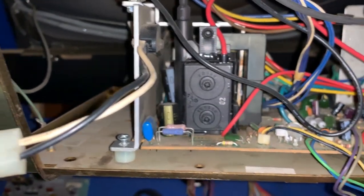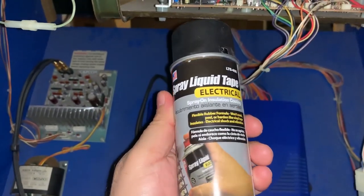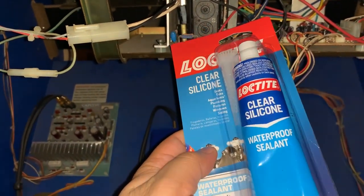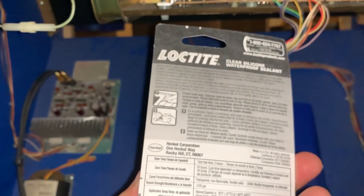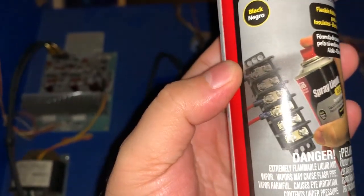Joe pointed me to a YouTube video where some guy put silicone on the flyback to basically seal it up and keep the electricity in place. I did buy some of that silicone, but I also got some spray liquid tape — it's called spray liquid tape electrical. From what I read, there's silicone made specifically for electronics, but I couldn't find any at Home Depot. I found this clear silicone, which is waterproof but labeled for sinks, tubs, aquariums, plumbing — not really electrical stuff. The liquid electrical tape is what I think should work better.